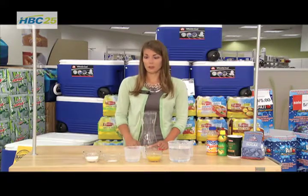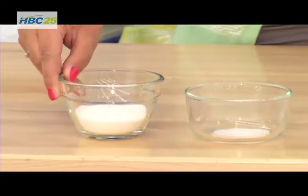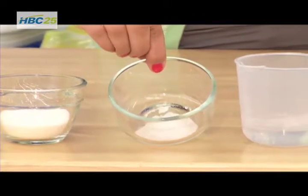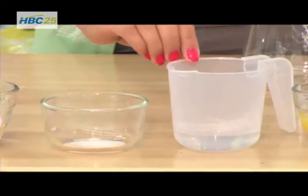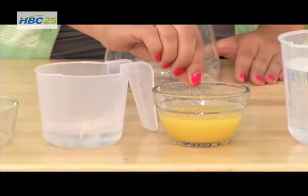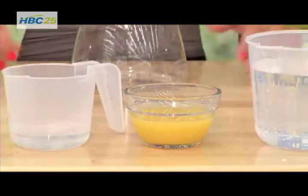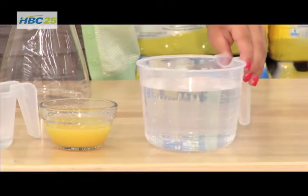Here we'll start with our ingredients. What you'll need for your homemade sports drink is a quarter cup of sugar, a quarter teaspoon of salt, a quarter cup of hot water, a quarter cup of orange juice, plus two tablespoons of lemon juice, and then three and a half cups of cold water.